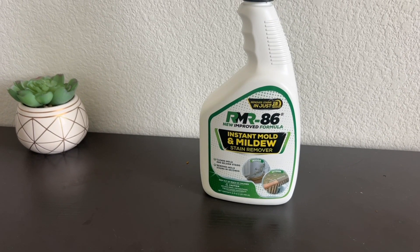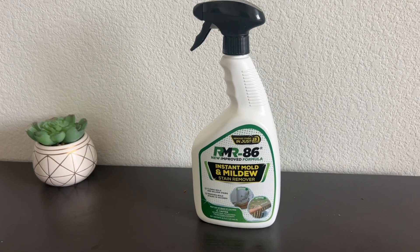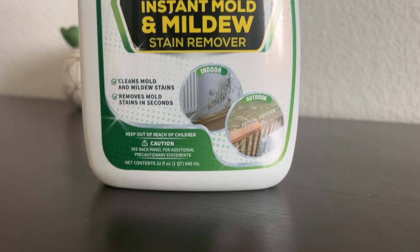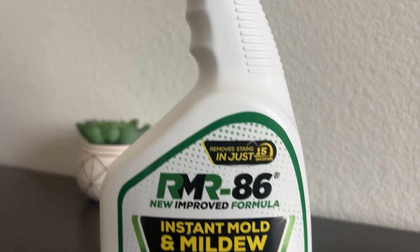Here's a look at the RMR86 Instant Mold and Mildew Stain Remover. It gets rid of all of the mold and mildew on multiple surfaces, and there is no scrubbing needed.